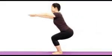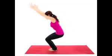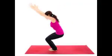5. Utkatasana – Chair Pose. An intensely powerful pose, this one strengthens the muscles of the legs and arms. It builds willpower and has an energizing effect on the body and mind. Stand straight with your feet slightly apart and stretch your arms without bending your elbows. Inhale and bend your knees, pushing your pelvis down as if you are sitting on a chair. Keep your hands parallel to the ground and your back straight. Take deep breaths and bend gradually, but make sure your knees don't go beyond your toes.